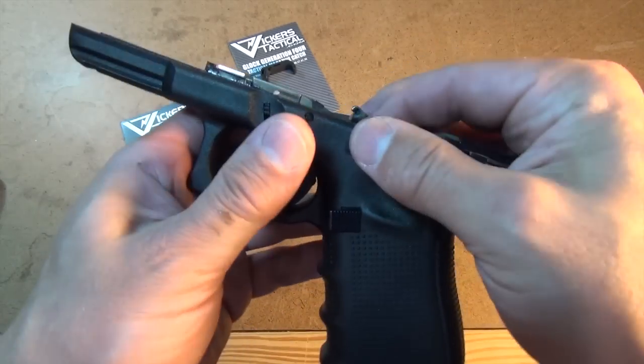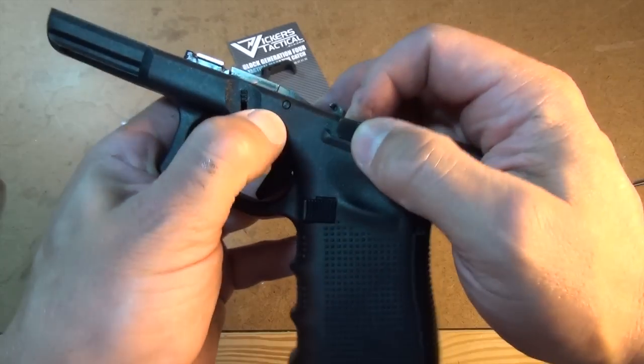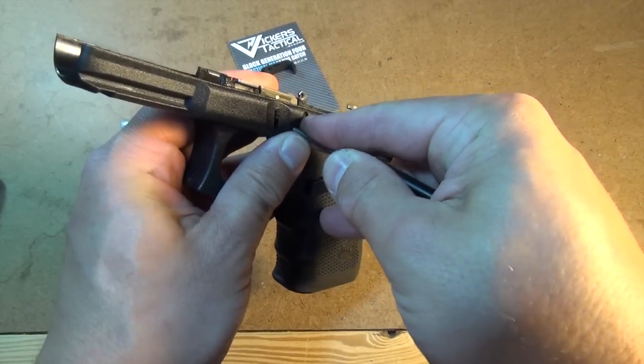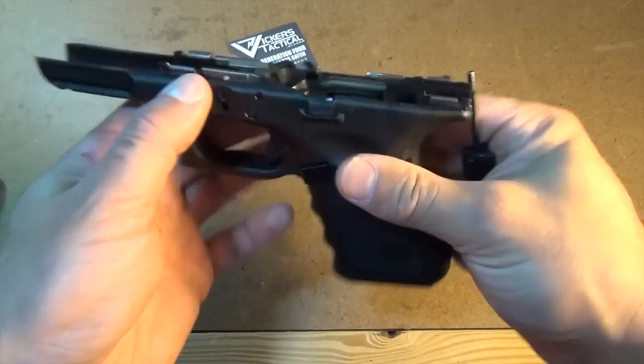Wiggling the slide lock will help you get the pin through its pivot hole. Make sure the slide lock seats in the lock groove of the trigger pin, replace the assembled slide, and perform a function test.